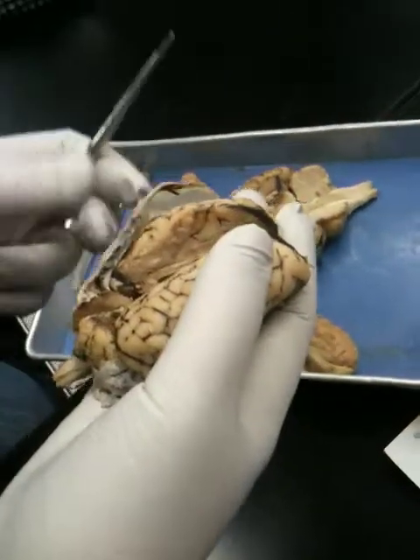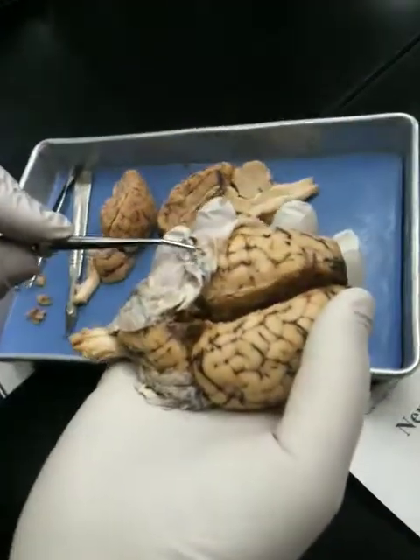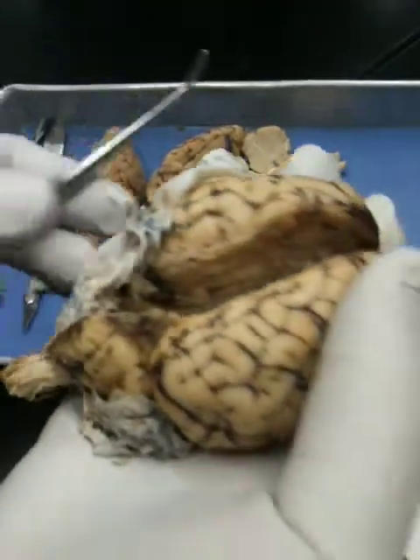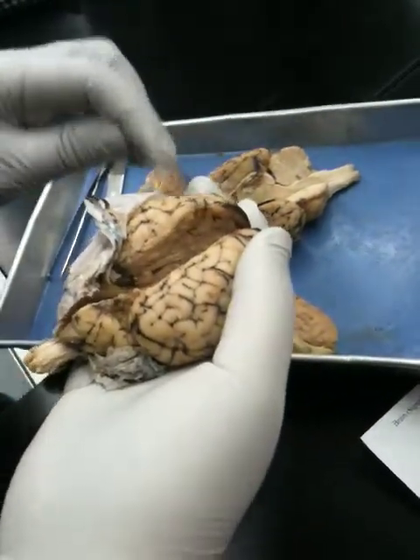This is going on YouTube, you guys. So it's right here. Arachnoid trabeculae — right there. On the pia mater, it follows the contours of the brain, so you don't really see it.